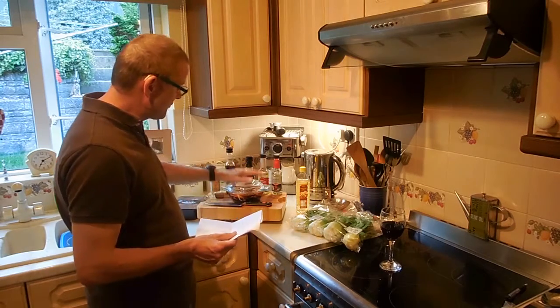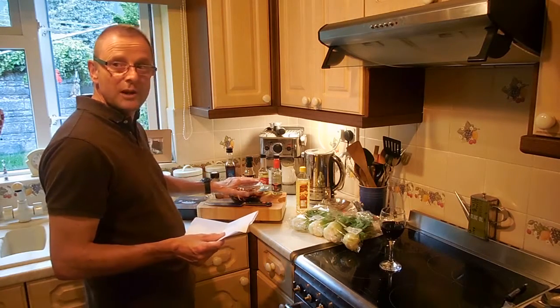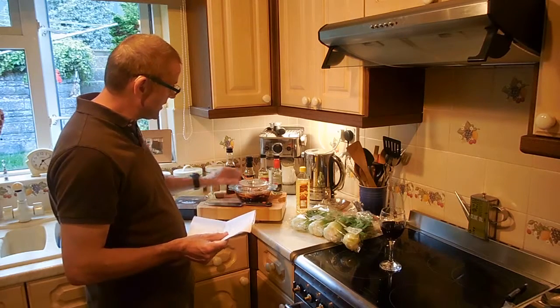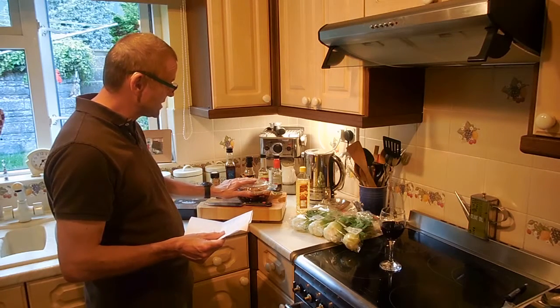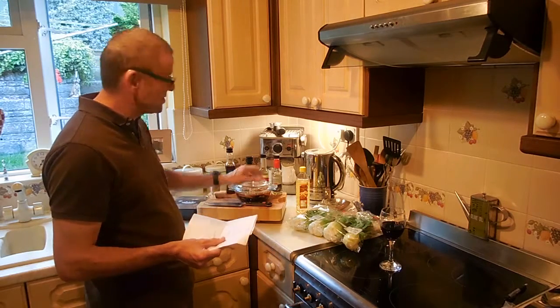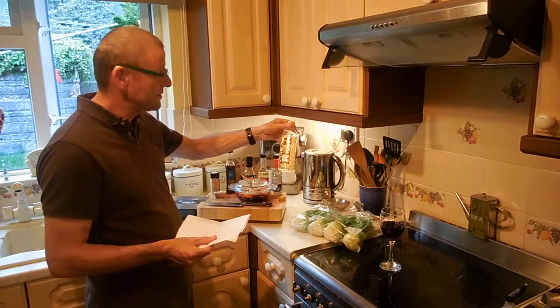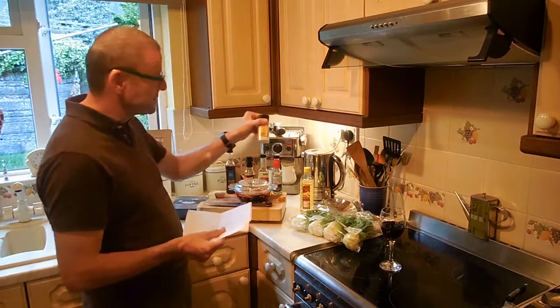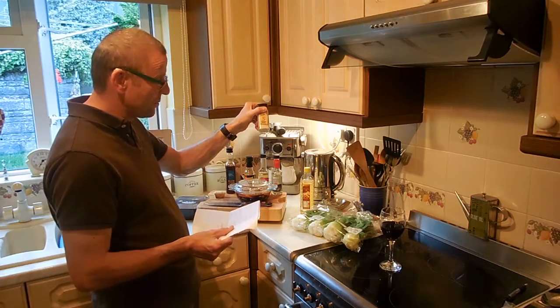Put all that in with three chicken breasts, which I've sliced up and put in there. That's going to stay in there to settle for about half an hour. The only other ingredients you're going to need are a bit of groundnut oil or peanut oil if you've got it, and some sesame seeds which we're just going to scatter on top at serving.